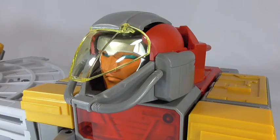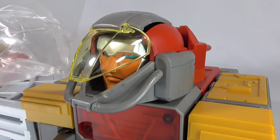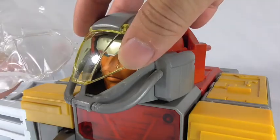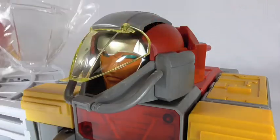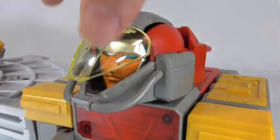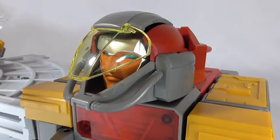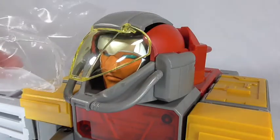One point I forgot to mention: you also get an extra visor for the face shield part, and it is clear as opposed to the yellow one. It does come with the figure — I forgot to include it earlier — but you can change it if you like. For now I'm just going to leave the yellow on.